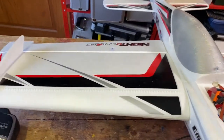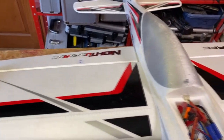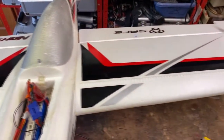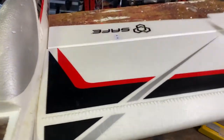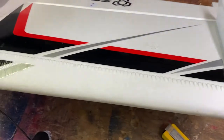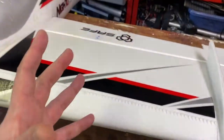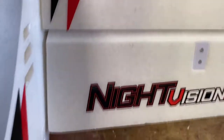Hello everybody and welcome to the first RC Overview video on this channel. You might be thinking, what is the RC Overview? The idea is this is a series I've been teasing for a while on the channel, where I take planes I already have and show them off and give you a mini review. So this is the E-Flight Night Visionaire.